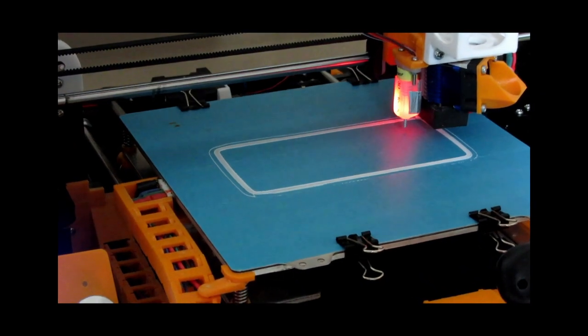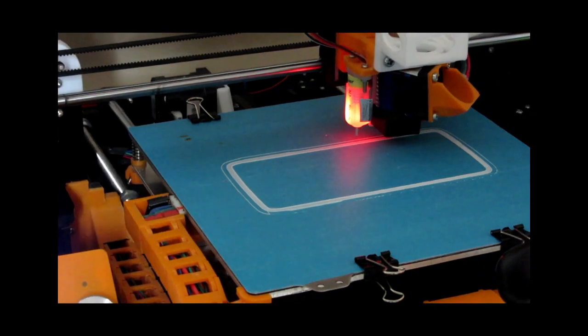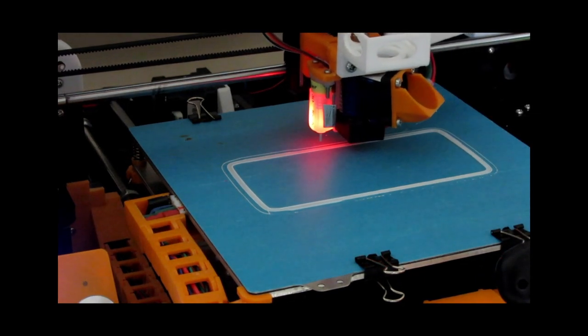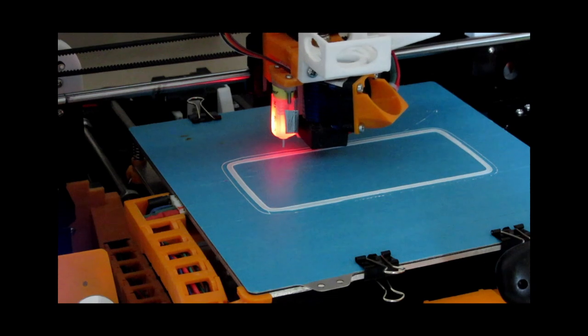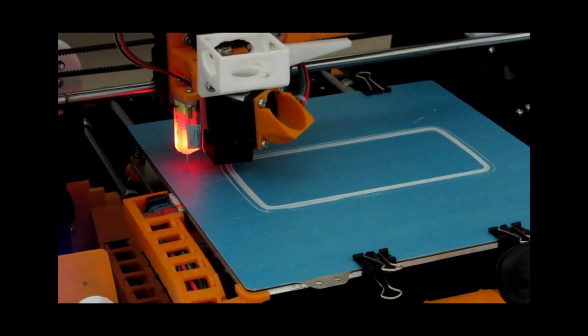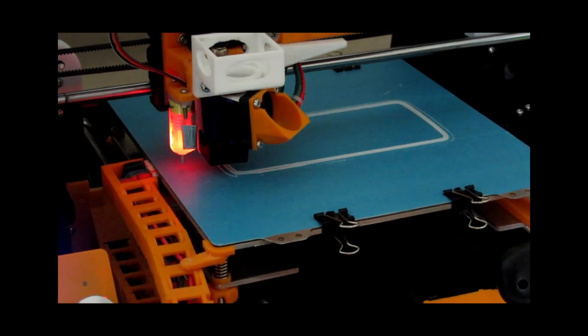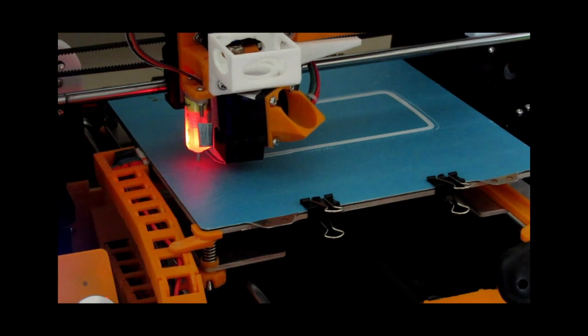Looking pretty sweet. I'm hoping it's all going to go well. The mod I did — I'll put a link up in the top corner so if you want to watch the Bowden system mod, I'll leave a link in the description. I'll play the video right now so you can watch that and I'll come back to this.